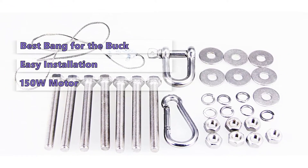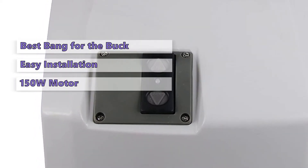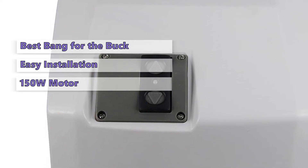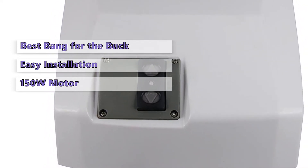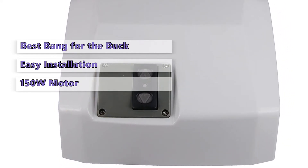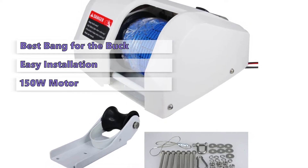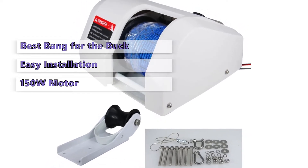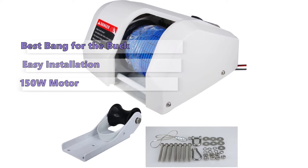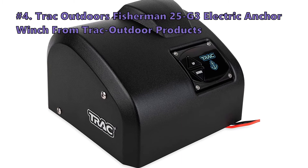Despite weighing barely over 16 pounds, it has a 150-watt motor, spools 100 feet of monofilament, and comes pre-assembled. While it's marketed towards small boats, it works great with larger vessels as well. It has a correspondingly small electric davit, which comes with a separate roller davit, all for a low price. You will find that the winch isn't as powerful as some of the other models on this list, and the rope can get a little tangled up in the cleats.